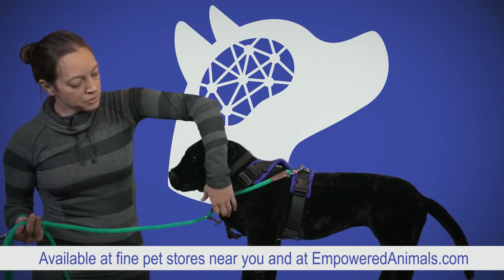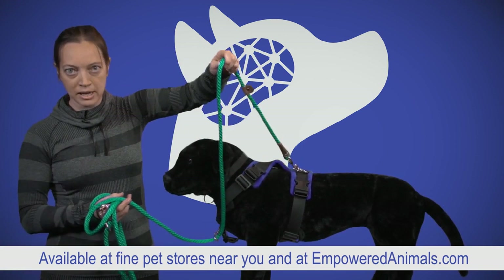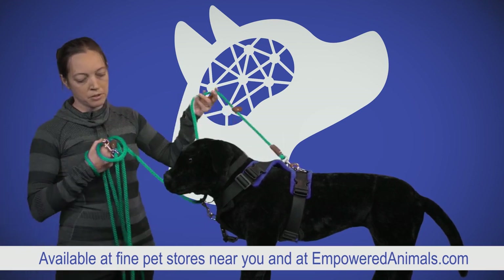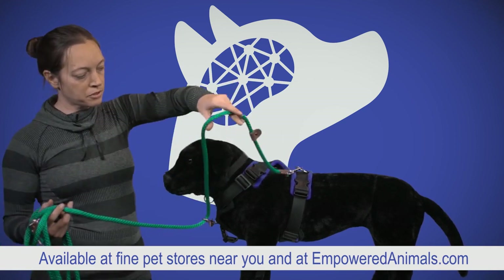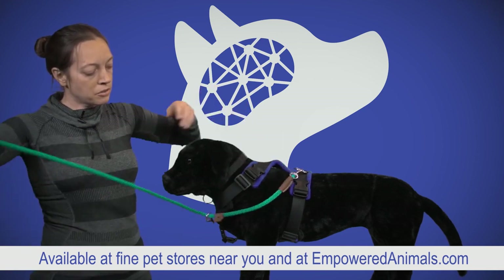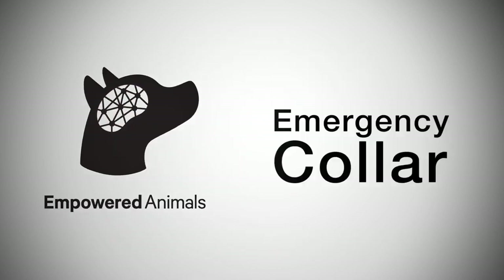Gather up the two clipped pieces for a handle however you normally would. When using it, put one hand here and one hand here so you can give information from two different places. If your dog is running away or you need to let out the line, you just release it and then you have only the one strand to hold on to.